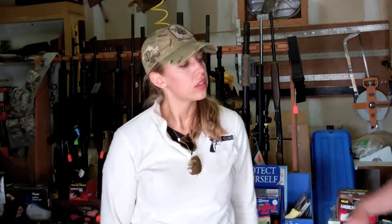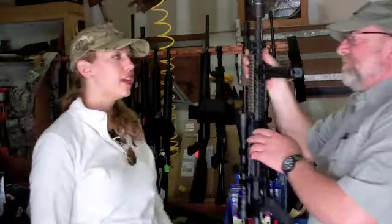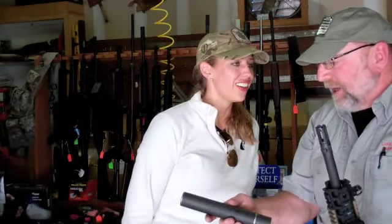We run them on all different size weapons. This is a .308 rifle, built by Lewis Machine Tool, and this also is on a quick disconnect.